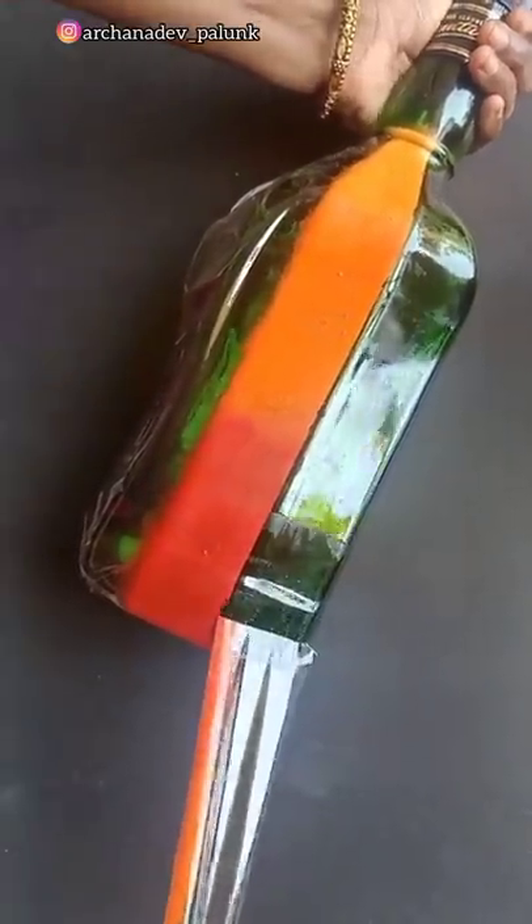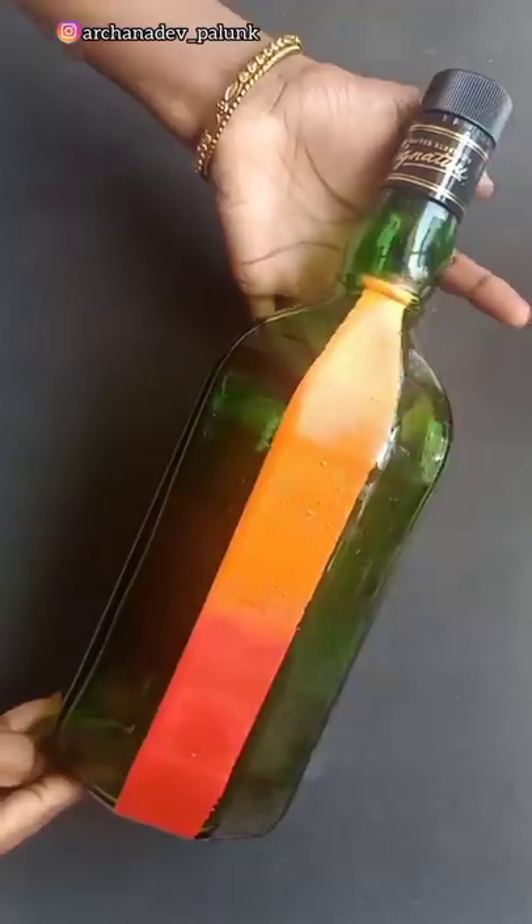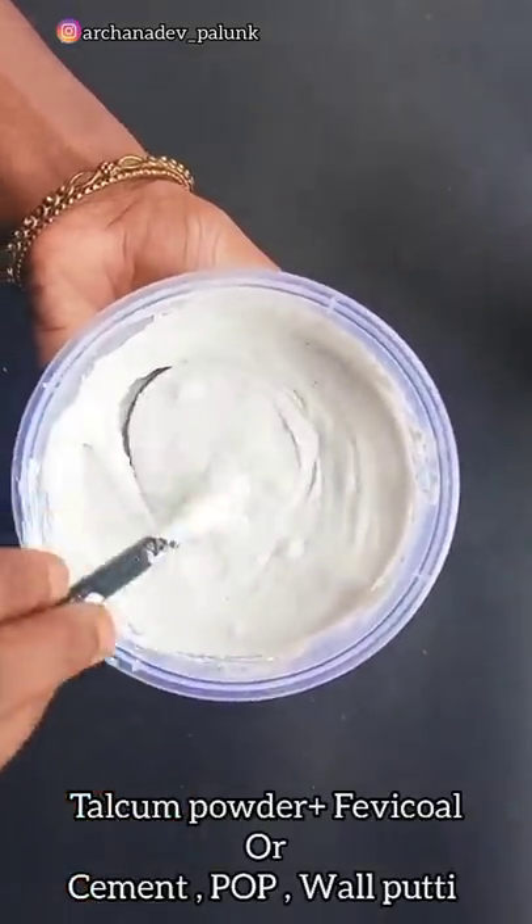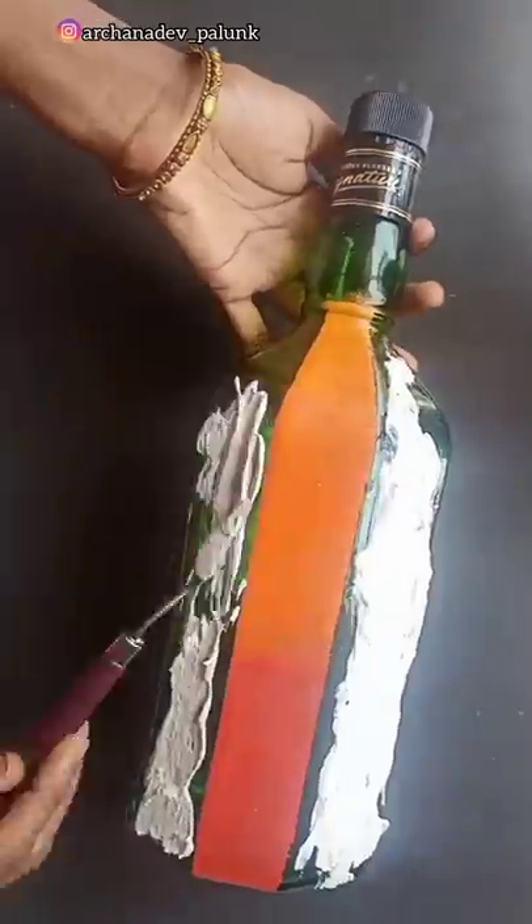We're going to add a nice dry eye to the cello type. We'll add a little powder and mix it on the sides. We'll add a blue color. I hope the hot color will apply.